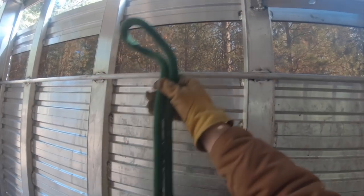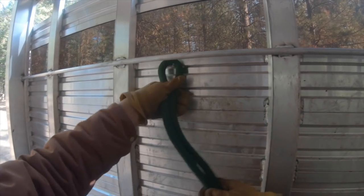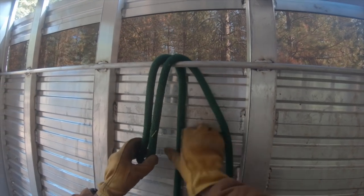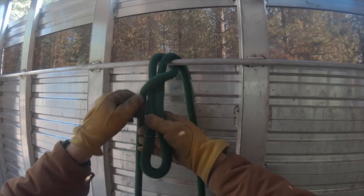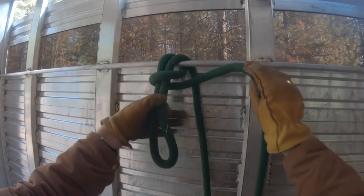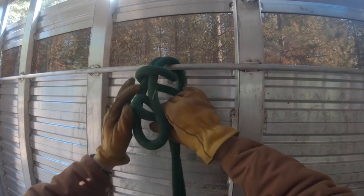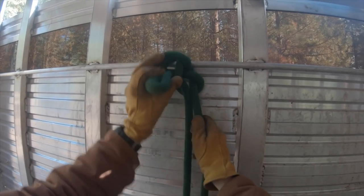Let's try that one more time. We have our pony end of the lead and our free or working end of the lead formed into a bite or loop. Put that loop over whatever we're going to tie to, then take the free or working end, wrap it over and around the bite and then over and around the pony end of the lead. Form that into its own bite, stick it through the first, use the pony end to tighten it down, and you're done.